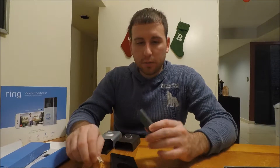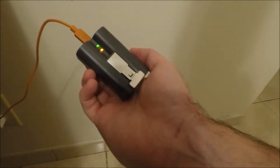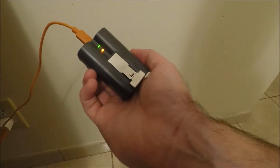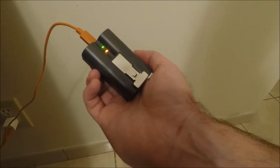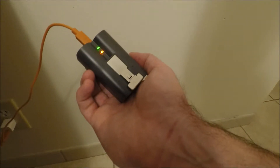First I want to make sure the battery is charged. So here you see a green and a red light — it's like orange — but that means it's charging. Once that orange or red light goes off and it's just a green light, that means it's fully charged.